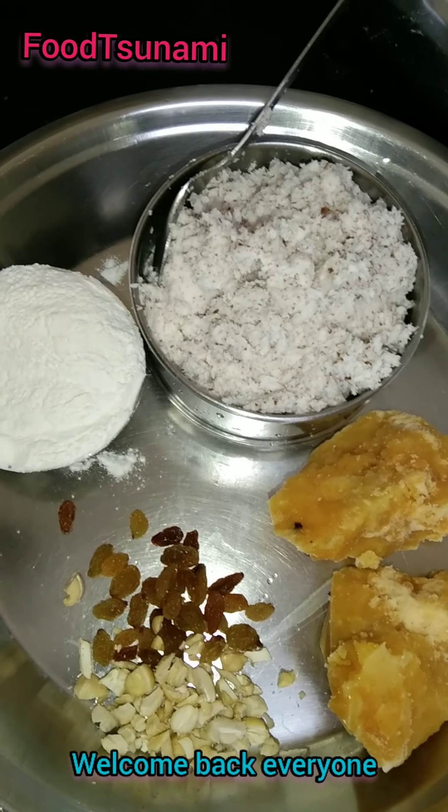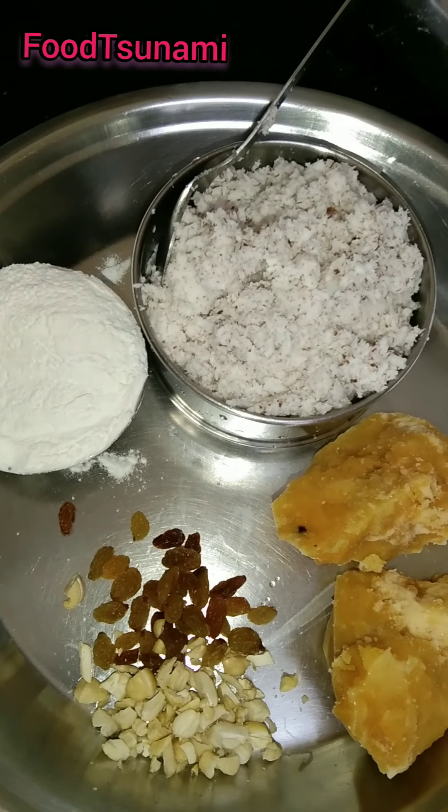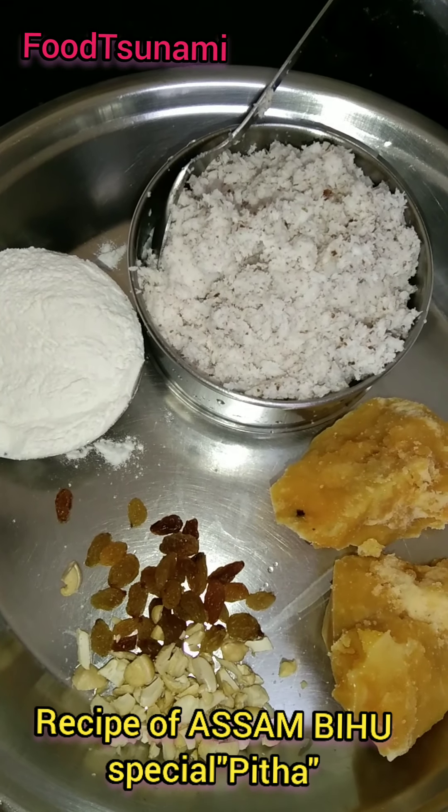Hello guys, welcome back to my channel. Today we are making a special Assamese dish which is used in Bihu. Its name is Peeta.